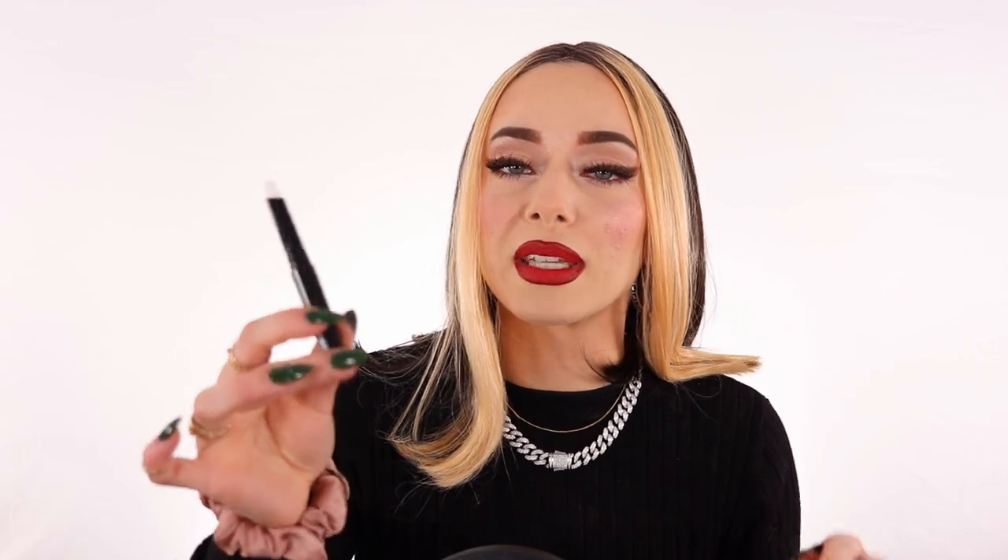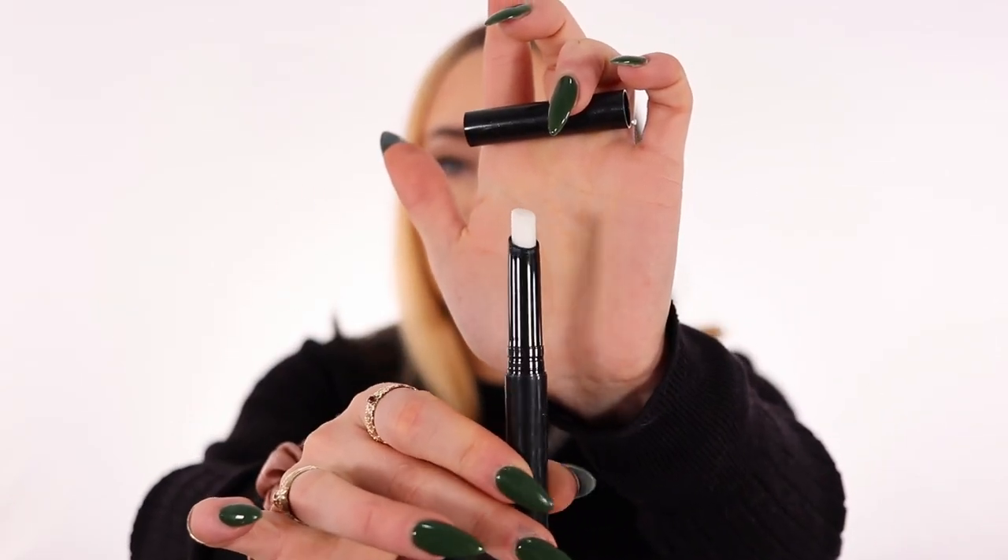The first tip and trick is to take a lip primer and apply it on your lips before applying your lipstick. This one is the Prep and Prime lip primer from MAC Cosmetics — my absolute favorite. It gets your lipstick a little bit sticky, creating a beautiful base for the pigment to really hold onto your lips. It also makes the color truer, so the pigment is going to be brighter with a lip primer than without anything.